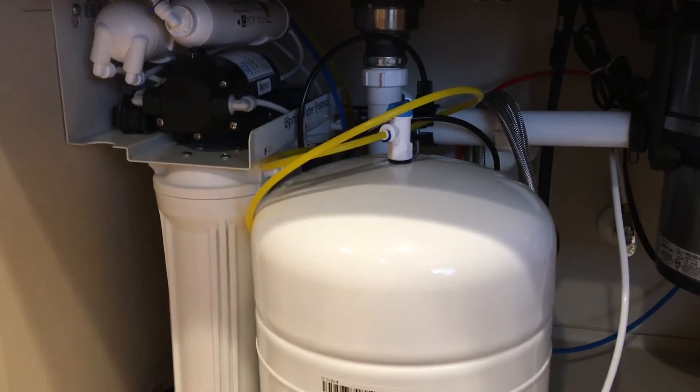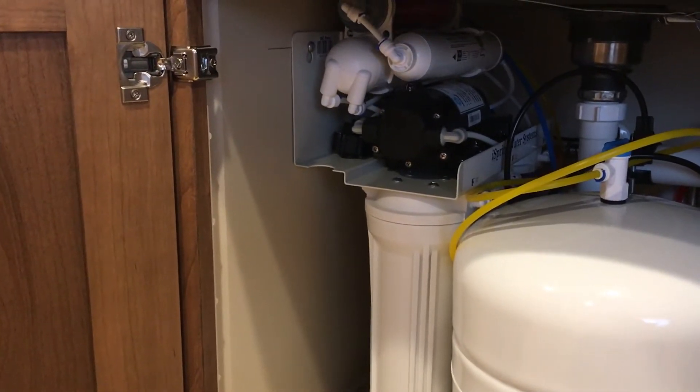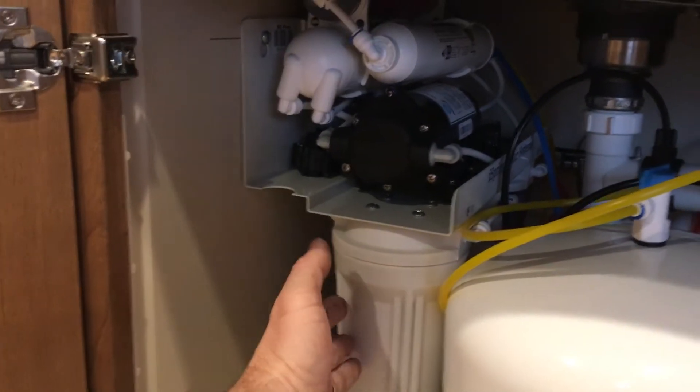When I installed this unit I had no leaks at all. It took about an hour and a half to install. I mounted it to the side and straightened up the unit.